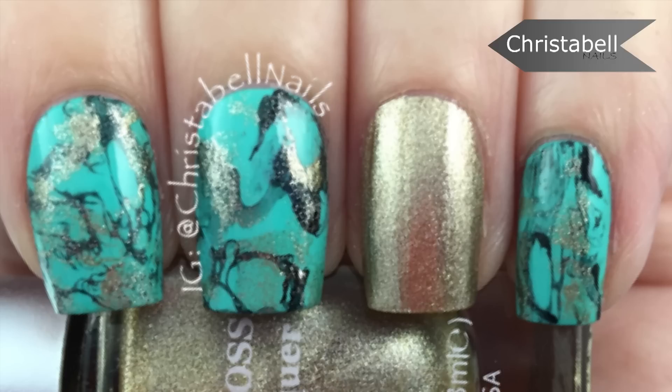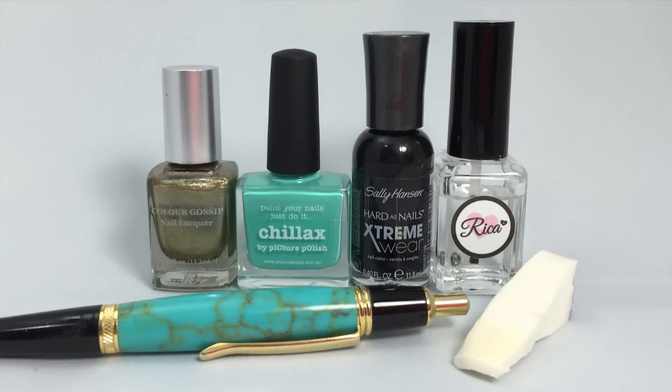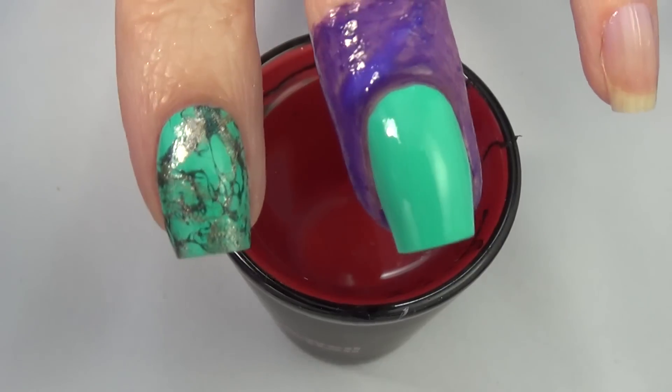Hi guys, today I'm going to show you how I did this turquoise nail design with water marble. I certainly do not water marble on a regular basis and you're gonna see why. The supplies I used are listed below and are pictured here. I also used a little cup with water and we're gonna jump right in.